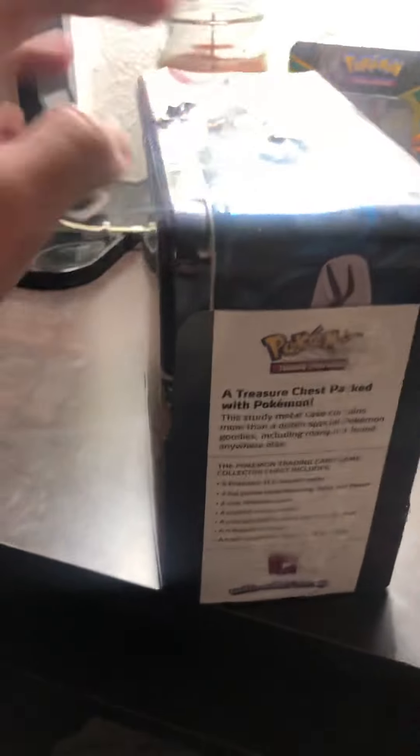Alrighty everybody, so today we're going to be opening this Pokemon lunch box. Opened quite a few — I mean they're decent pulls, nothing really. But I mean, it's the things that come inside that matter. Let's see what we got in here.